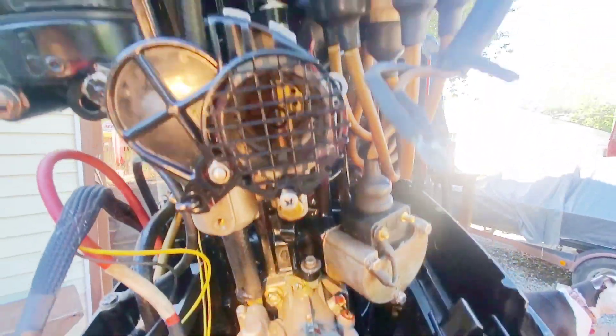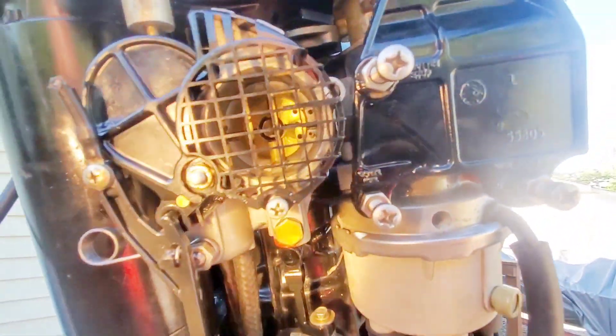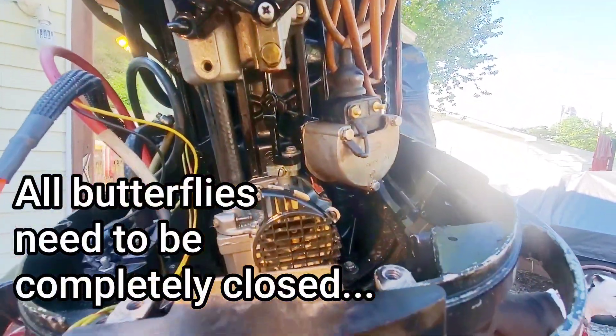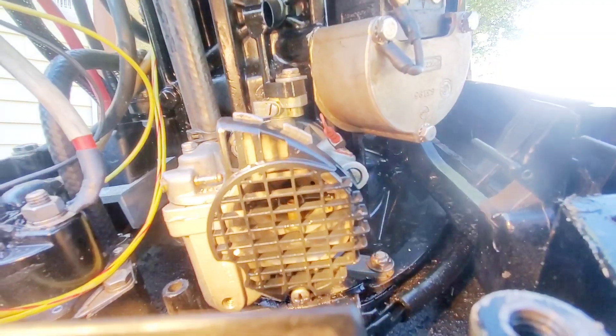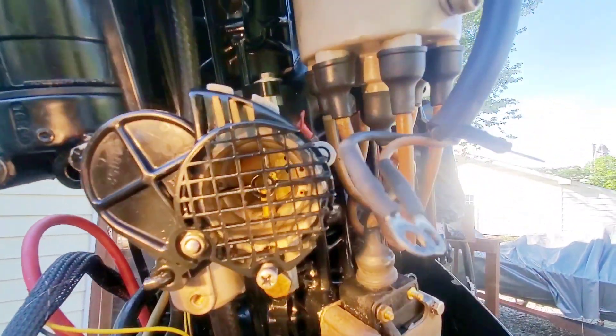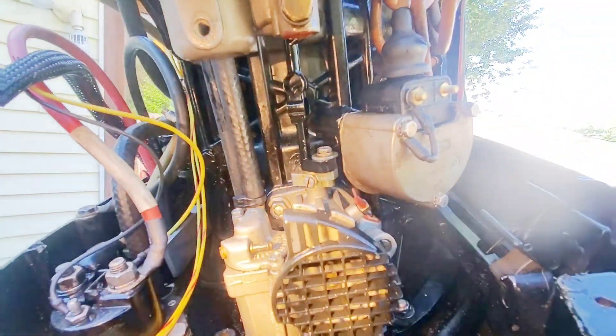Before we get into the timing process, I just want to make sure that all the butterflies are completely closed and everything's pushed back. If they're completely closed, it should be no gaps, or it's going to affect your idle. Closed, closed, closed.